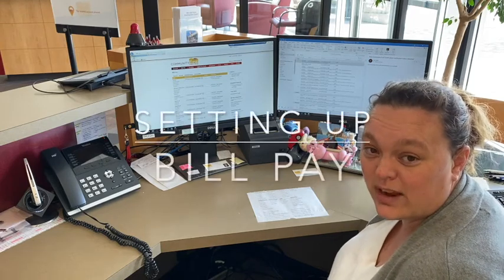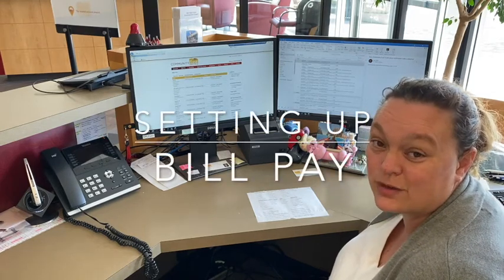Hi everybody, Rebecca here. Today we're going to go over how easy it is to set up bill pay to save you time and money.